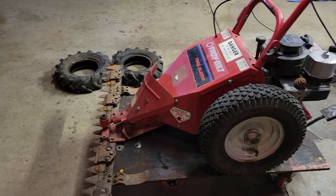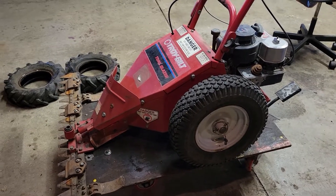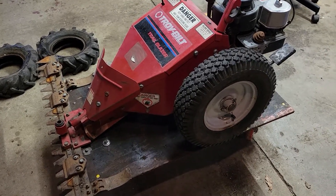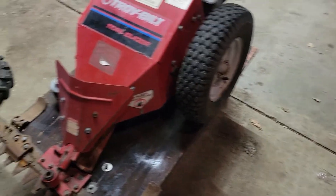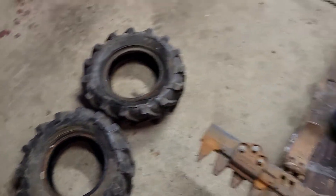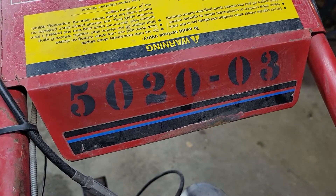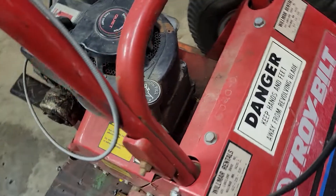Hey guys, it's almost a week later since my last video. Weather has not been cooperating — it's low to mid 40s right now, and it's getting kind of late in the day. I pulled out this Troy-Built I got in the spring. I had these two tires on it, as you can see — they've seen better days. When I was filming it in the spring showing upcoming projects, I noticed this number. Turns out it says Wilmer Rentals, so this was a rental.